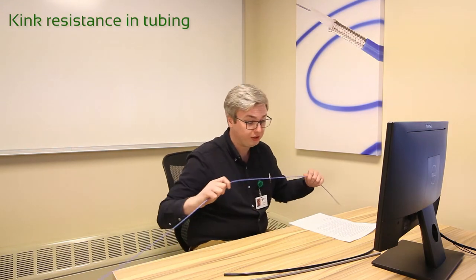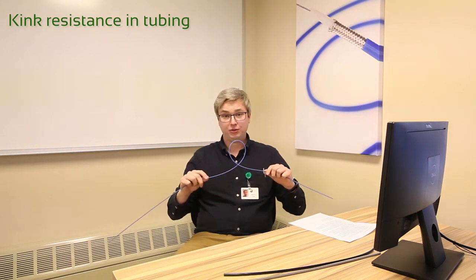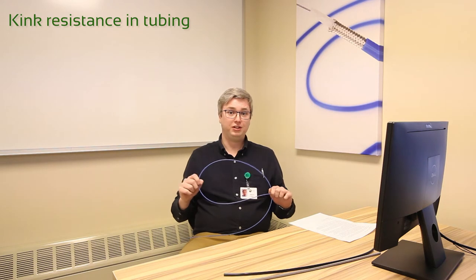So, let's start with the basics — how we measure kink resistance in tubing. Generally, the tube loops around itself like this and pulls until it kinks. This can also be done around a mandrel, as tubes are typically supported when in use.